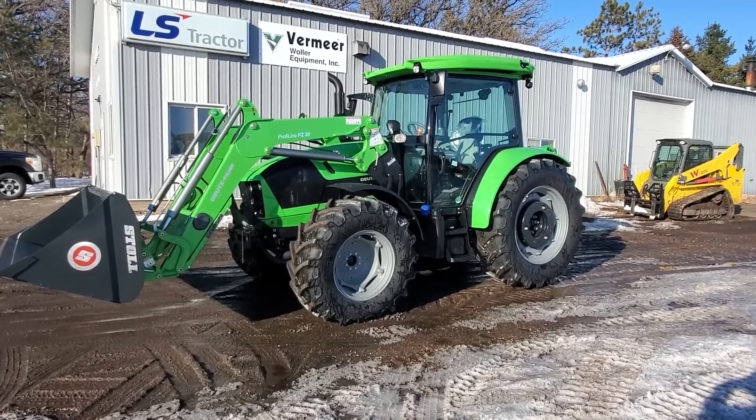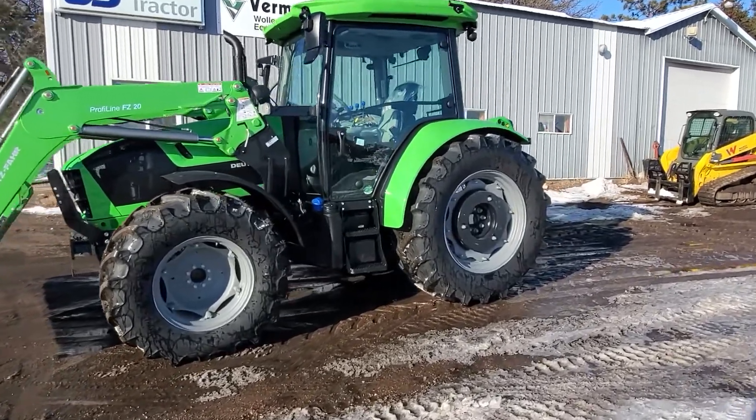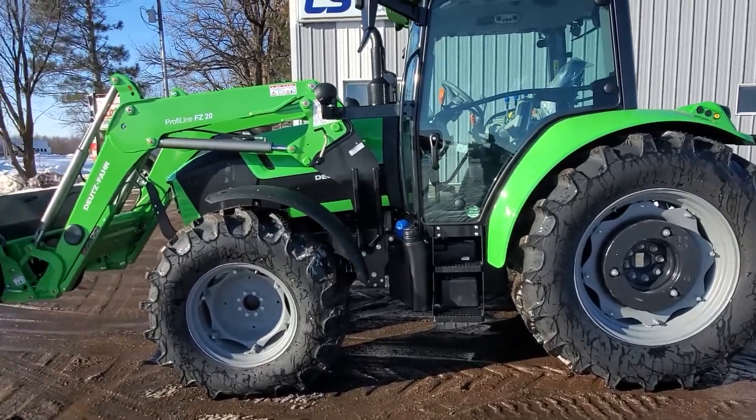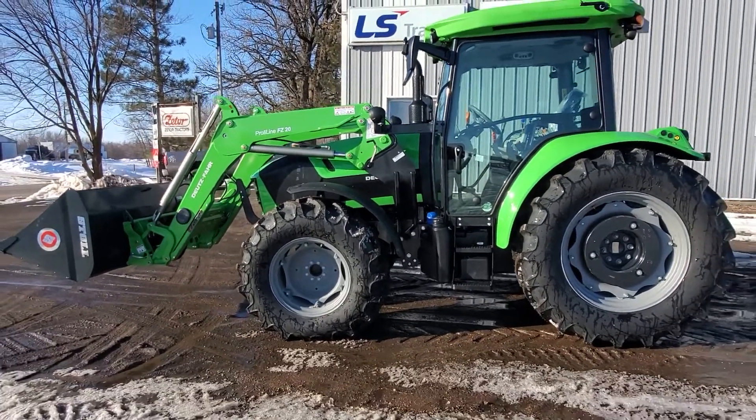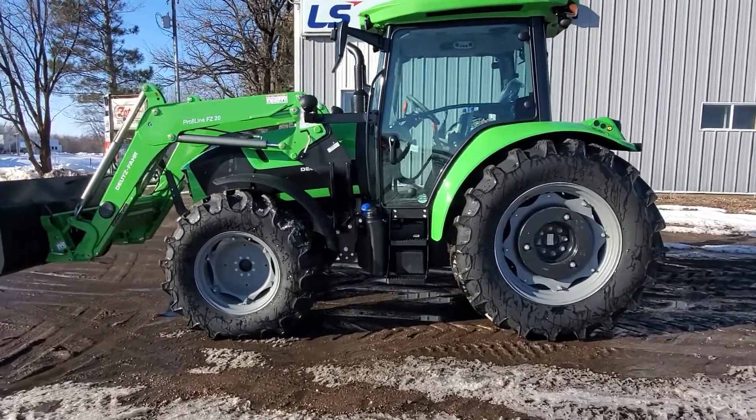Hi there, Josh from Wooller Equipment again. We are looking at the Deutz Farm 5110 standard. This is a 106 horsepower tractor at the engine, front wheel assist.